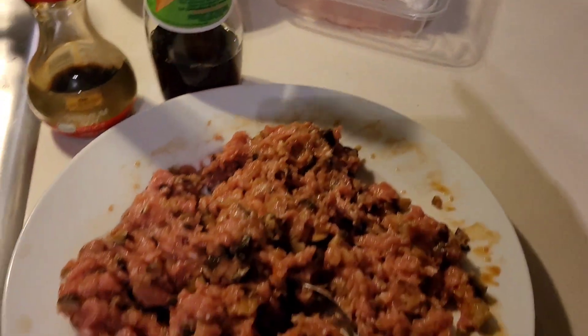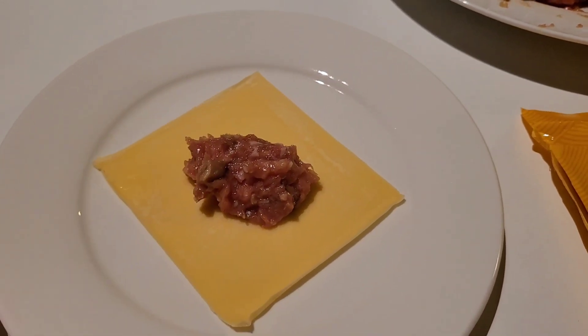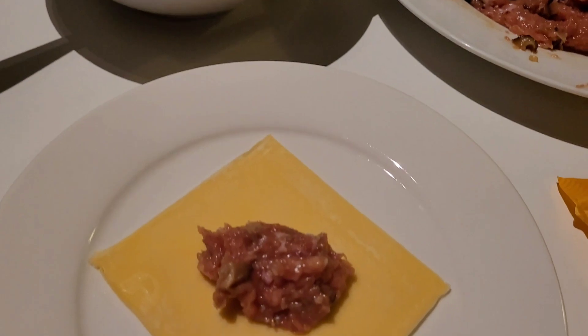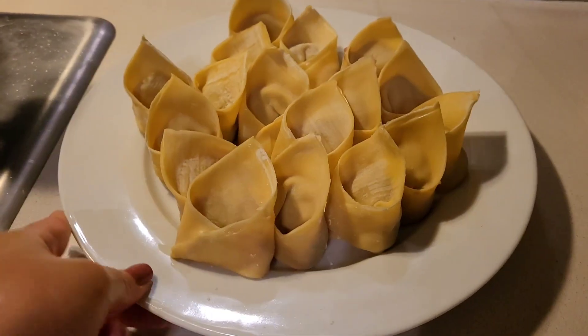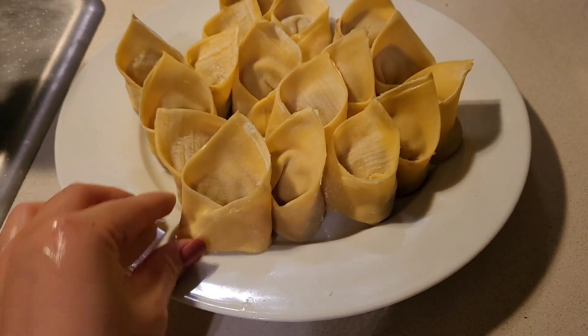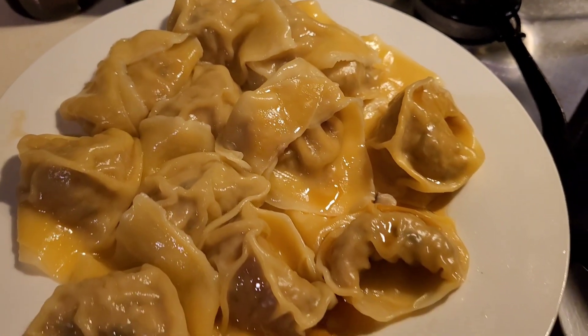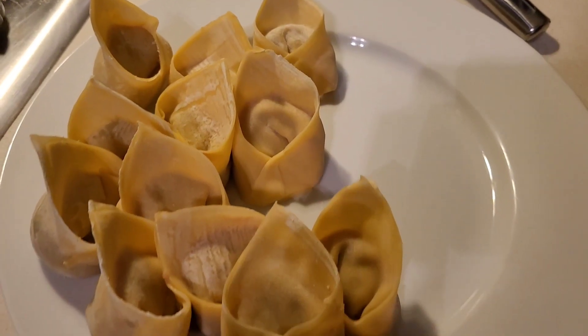I'm adding some extra seasoning in, and I'm going to start making my wontons. I normally just use the egg whites on the outside of the wrapper as a glue. Once I fold them all up, this is what it looks like. I boil the wontons in a separate pot because the water gets really starchy and I don't want that in my soup. Once my wontons have boiled I strain them and add a little bit of sesame oil so the wontons don't stick.